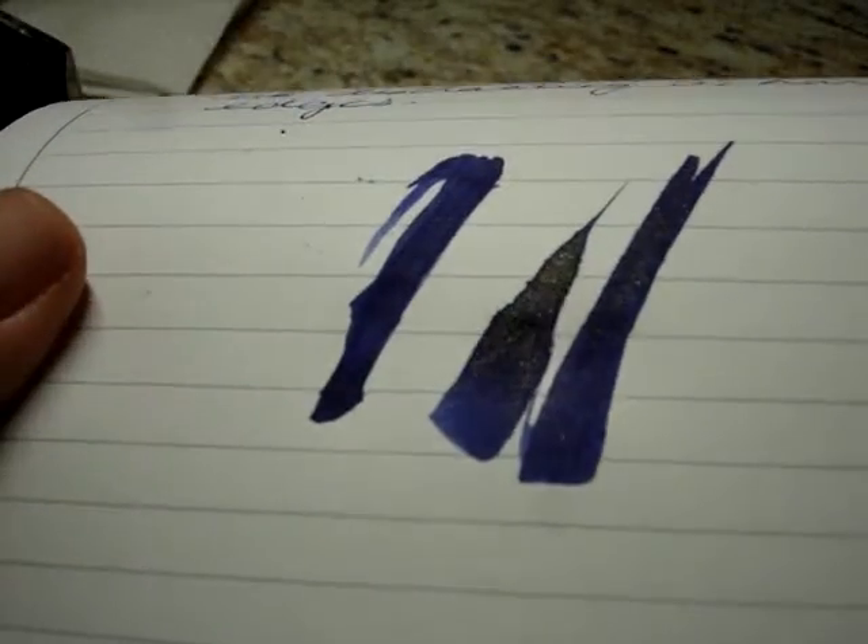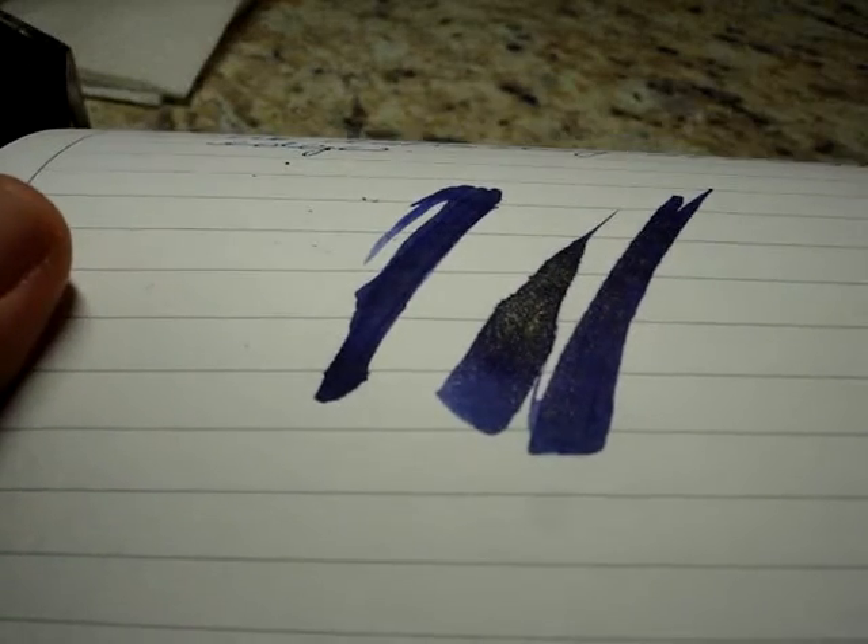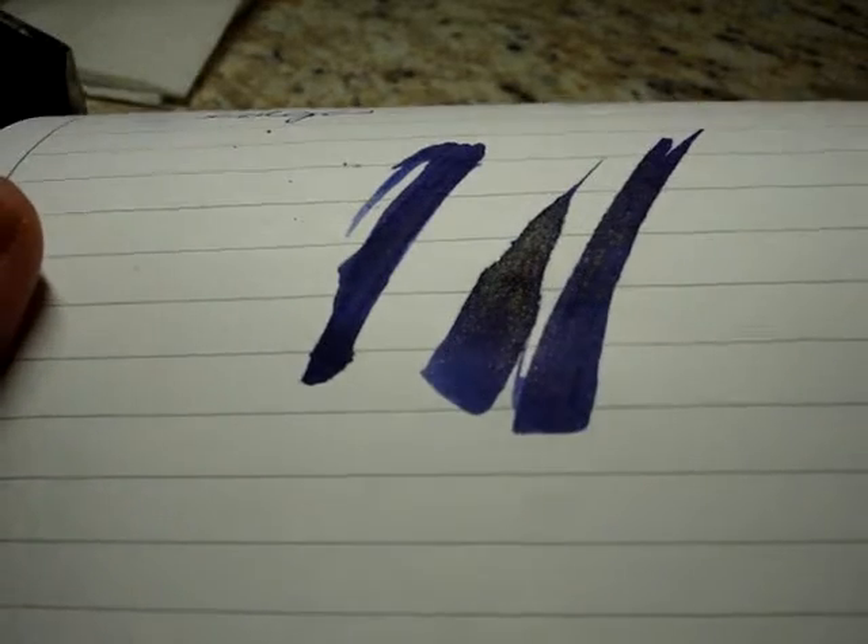That is beautiful — it's like a royal blue with gold shimmer all throughout.